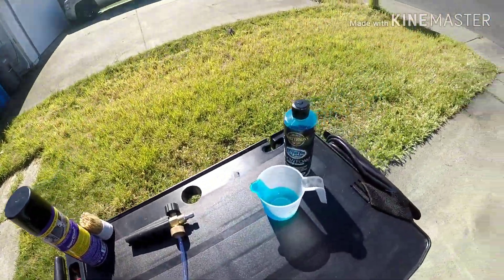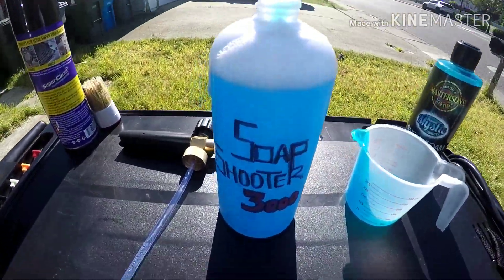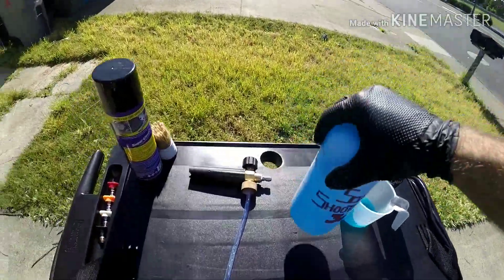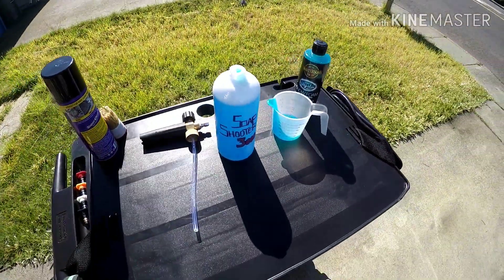We're going to give this a little shake — the way I do it, I shake it in my hand like so. That way it doesn't spill out the top of the nozzle, because this nozzle leaks on the top piece. Got it mixed up, let's get it on and get it ready.